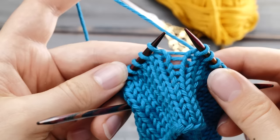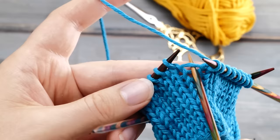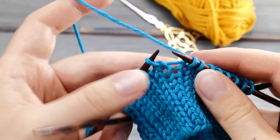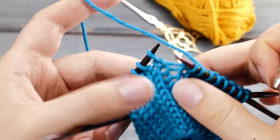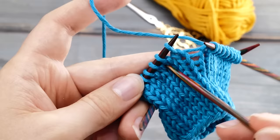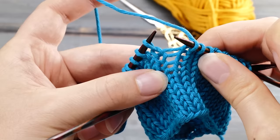First we need to understand what ladders actually are. In between two knit stitches there is a little strand connecting them. If I pull on one stitch I can close the gap, and if I pull on the other I can move the slack forward. All stitches in knitted fabric are connected with these little strands — that's what makes knitted fabric so stretchy. However, when one strand is longer than the rest, it will be very visible. That's basically what a ladder is: longer-than-usual strands of yarn stacked upon each other.